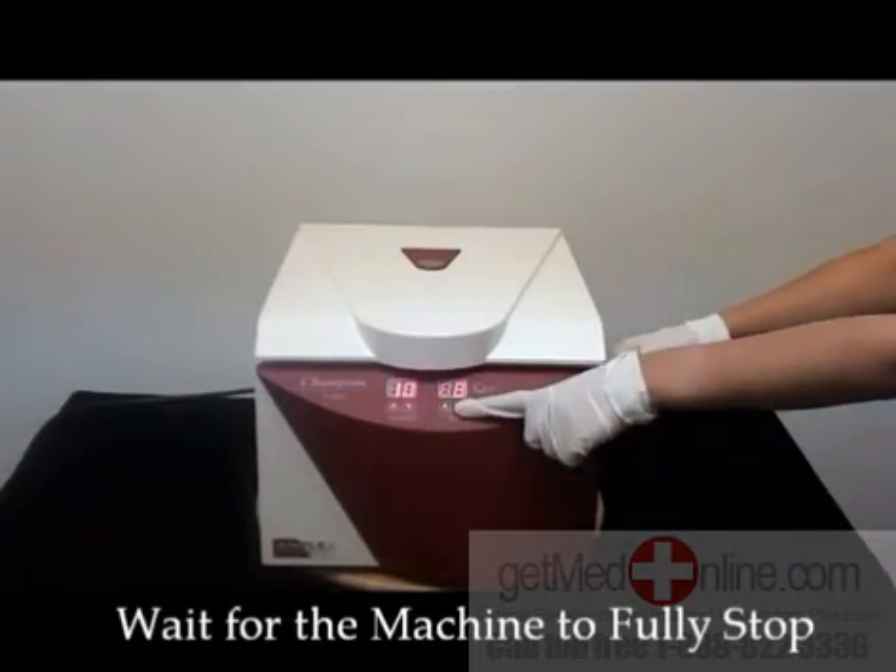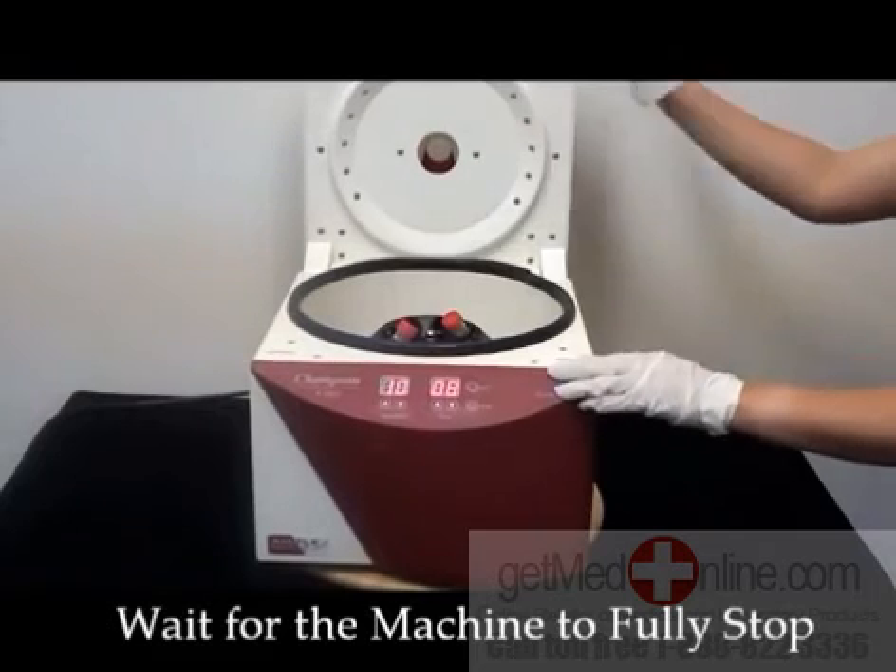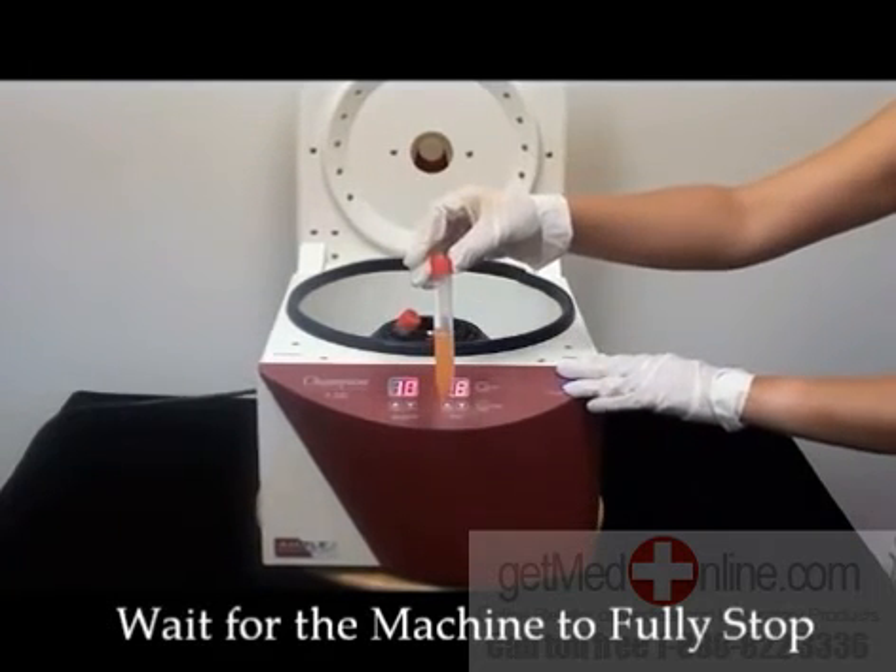When the sample is done and the timer has gone off, unlock the lid and wait for the machine to come to a full stop. You can then take out your samples.